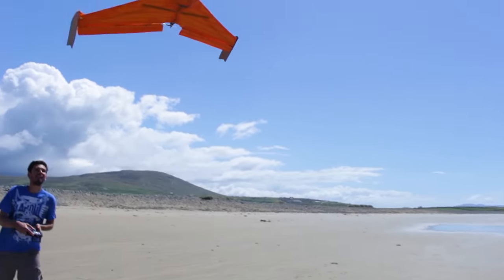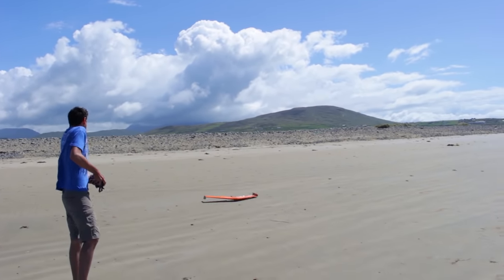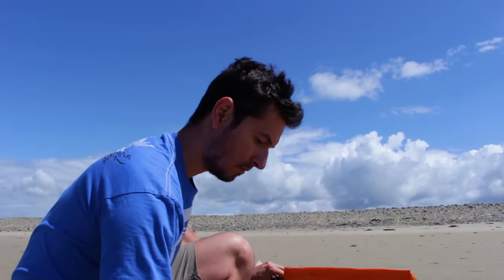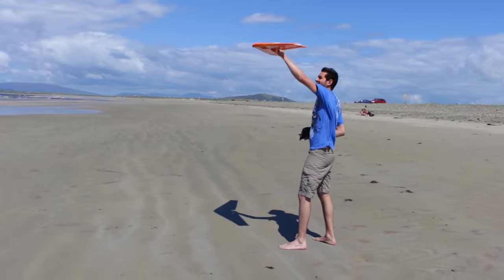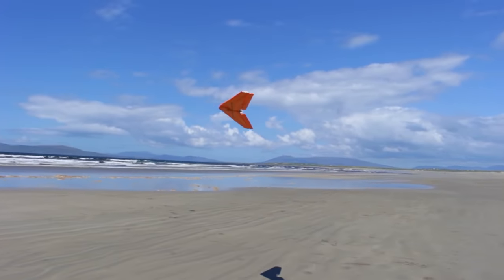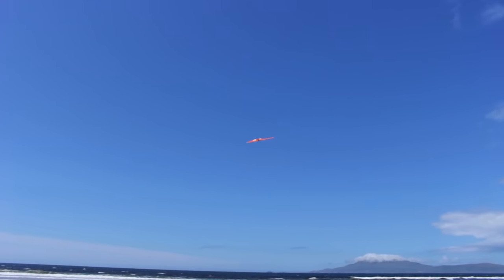At some point I broke one fin. I tried to fix it, but in the end I decided to take the fins off the tips of the wing and just keep the inner part fins — the vertical stabilizers. It was supposed to be less stable, but it was surprisingly very stable in flight with just those small fins on the inner part of the wing.